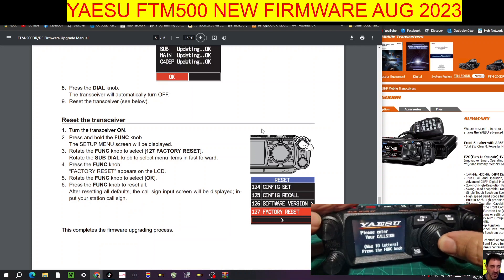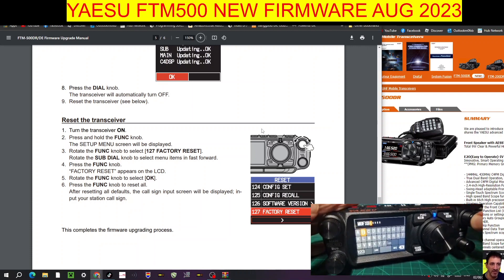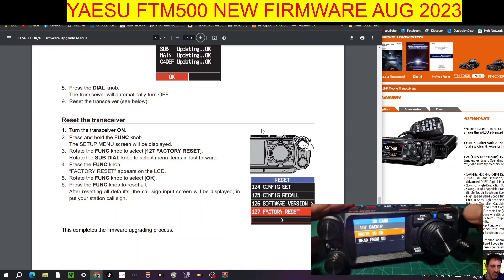Now entering the callsign — press Enter, go to M, go all the way along, then zero, back to letters: F, X, B — that'll do. Now to restore: press and hold Function, turn the bottom knob to menu 107 — Backup — select Read from SD Card, select All, click OK. It's a bit bright but that's going to load everything that was saved before. After a reboot, all previous settings are back.